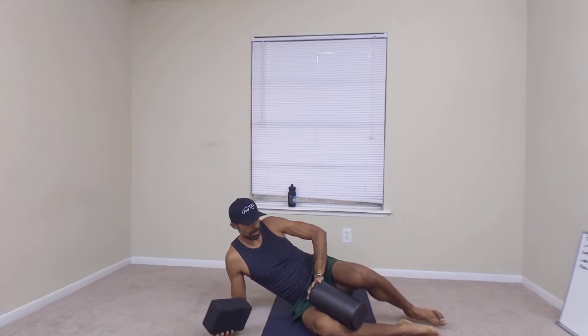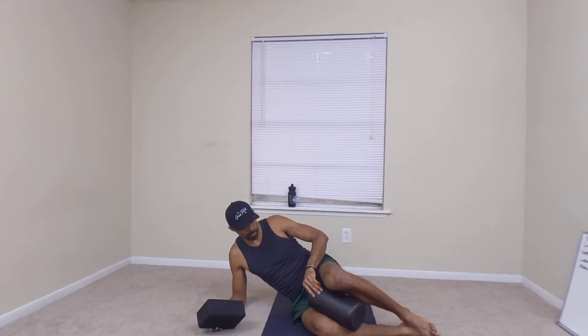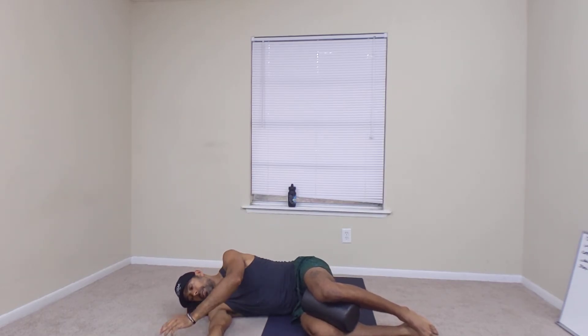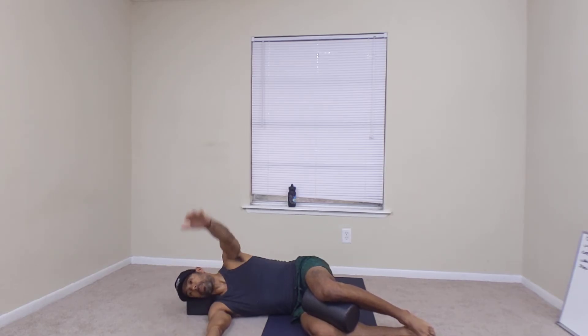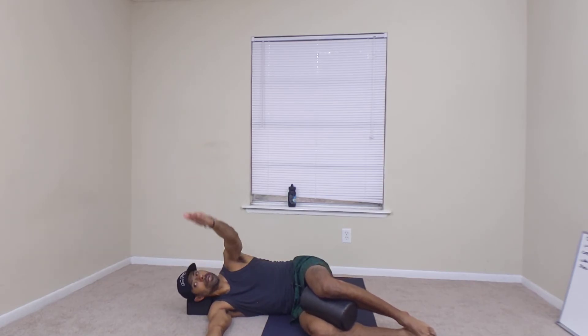So what you'll do is I'm using two props — one for my head and then one to help keep my hips neutral. You can take your foam roller, squeeze it in between, and then rest your head on this one. From here, my knees are even with my hips. I breathe in and as I breathe out, and then return.